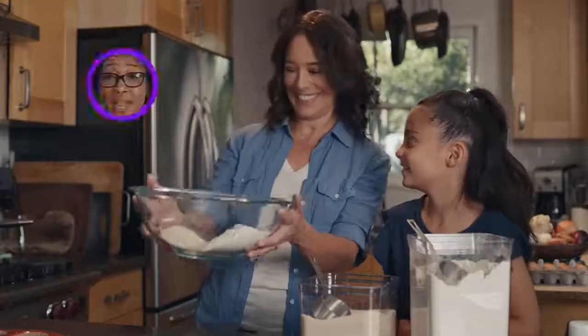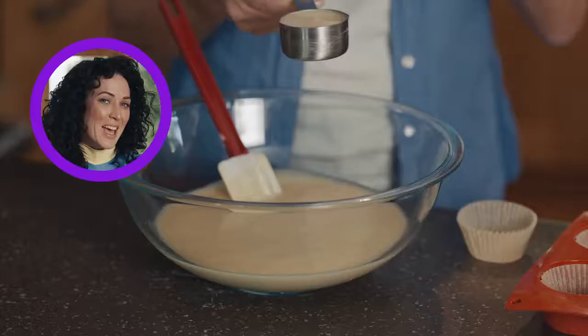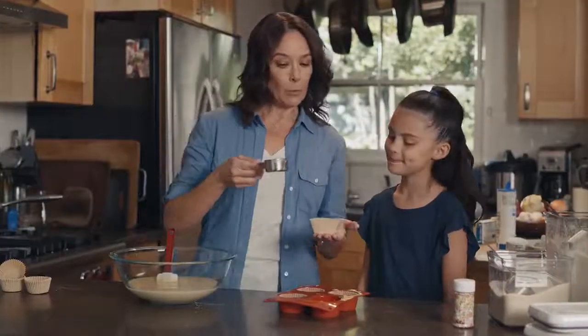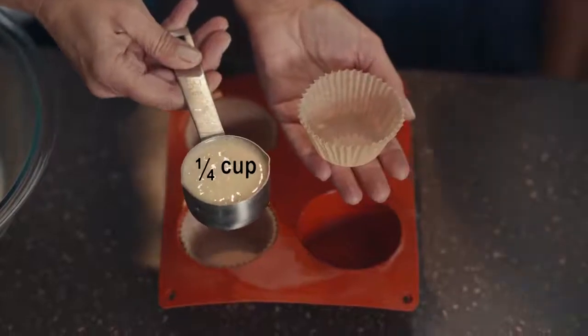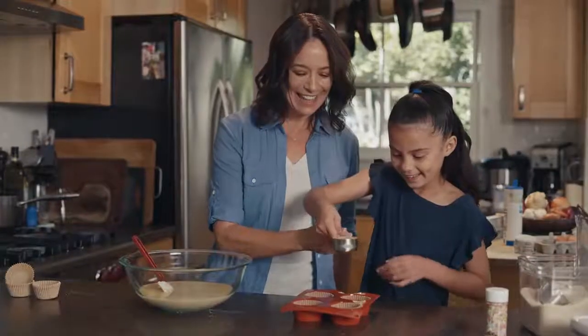And half a cup of sugar. Here's a scraper. Thank you. Okay, pour that in there. The daughter carefully measures one half cup of sugar and pours it in with the flour. We have twice as much flour, or half as much sugar. The mom displays the bowl. A graphic shows one cup of flour and one half cup of sugar.